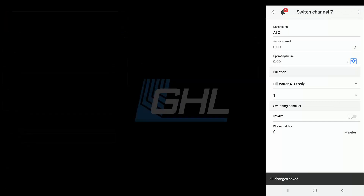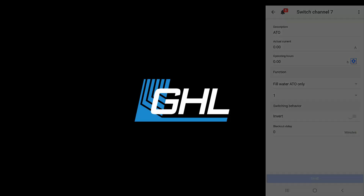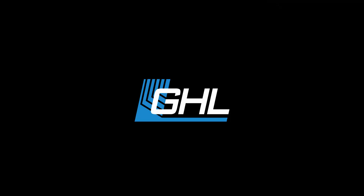Your ATO is now set up. Whenever the float or optical sensor detects a low water level in your sump, the sensor will tell the assigned switch channel to turn on. Since the dosing pump is set to react to this same socket, the pump will turn on and stay on until the sensor detects normal water level. When that happens, the dosing pump will turn off.